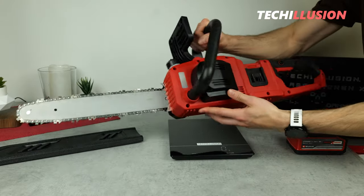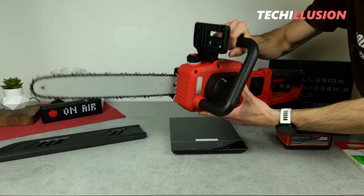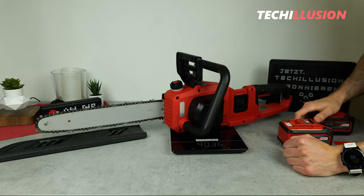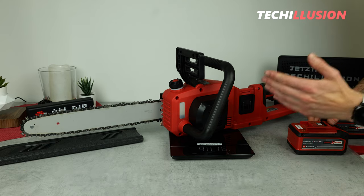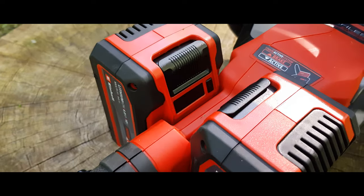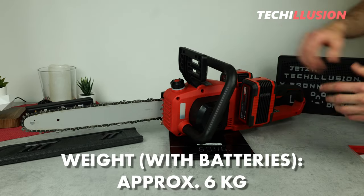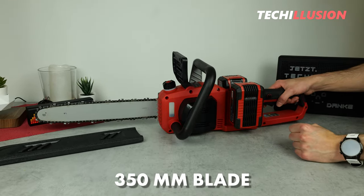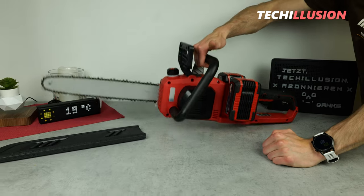In terms of size, we have a substantial caliber here, which also means a certain weight. The chainsaw in the solo version without batteries weighs only around four kilograms — that's pretty good. However, we still need two 18 volt batteries. Using large power exchange multi-ampere-hour batteries is recommended, and with both large batteries the fighting weight is around six kilograms — definitely acceptable for a 350 millimeter blade class chainsaw.